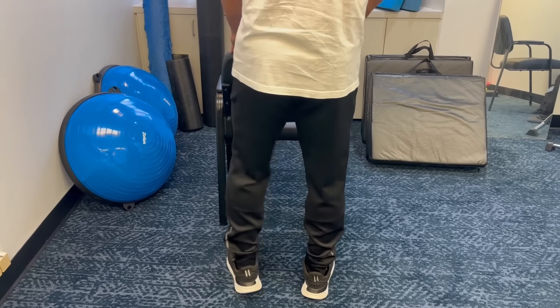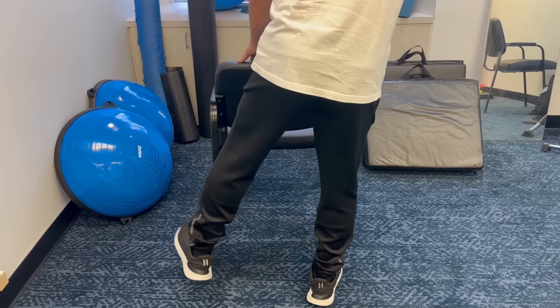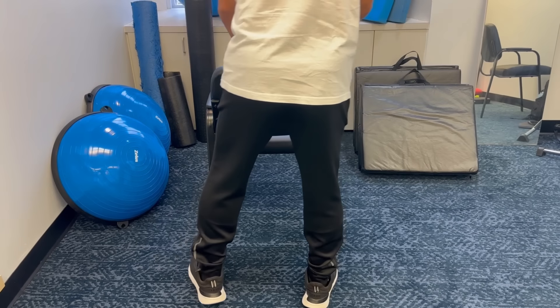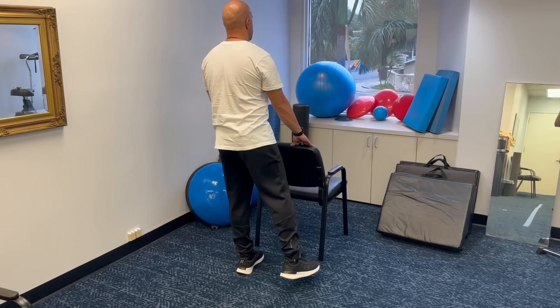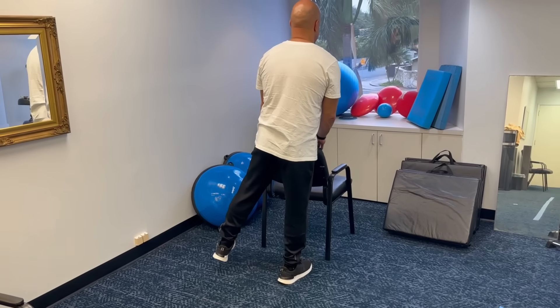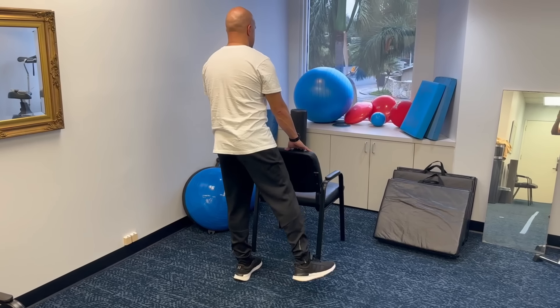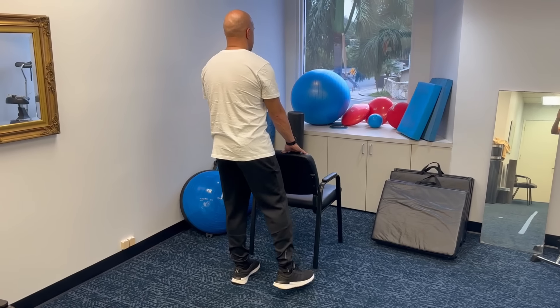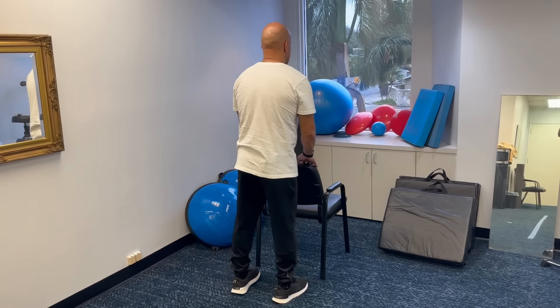This is more of a balance training activity than a traditional exercise. You only want to work up to doing 20 repetitions to the right and 20 to the left. Many people can only do three or four repetitions before they find it difficult — that's fine, you have to start somewhere. Practice this over the course of weeks, if not months, to get better at it.